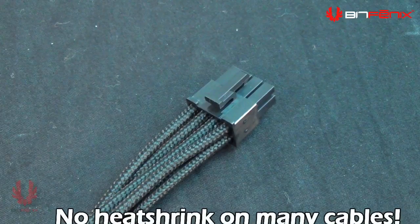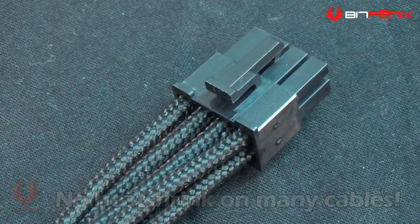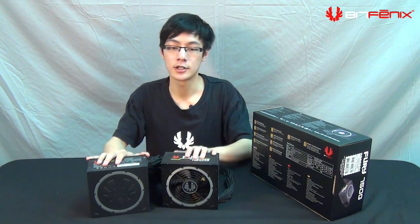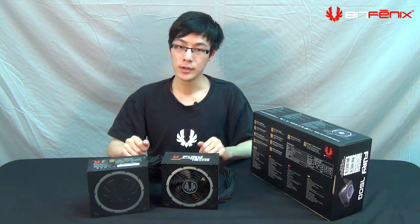The cables don't have heat shrink on them, so they actually bend easier inside your case, and the rest of the cable is very easy to bend as well. Not only did we focus on the design of the power supply, we also focused on performance, efficiency, and reliability.